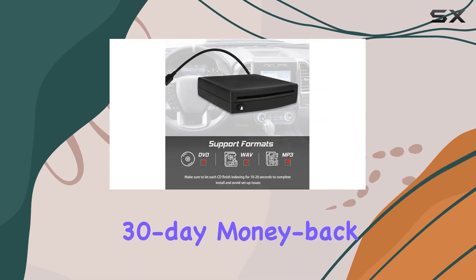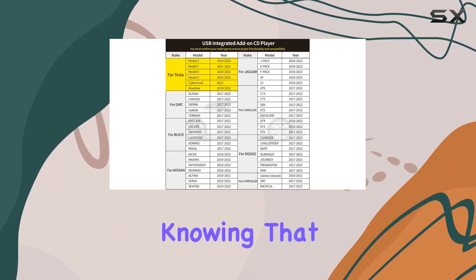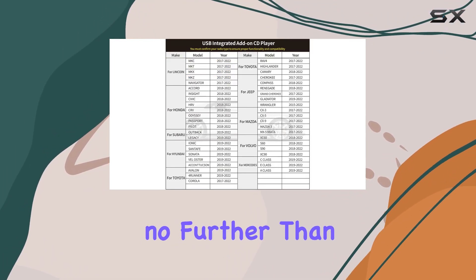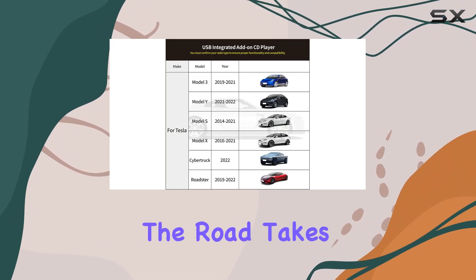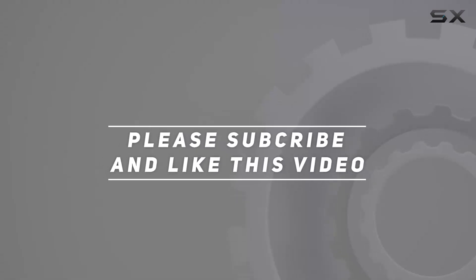With a 30-day money-back guarantee and a one-year product warranty, you can purchase with confidence, knowing that your satisfaction is guaranteed. So if you're ready to elevate your car's audio experience, look no further than the SIDEVA USB CD-PLAY1. Say goodbye to radio limitations and hello to the music you love, wherever the road takes you. Check out the video description for updated price, and thank you for watching.